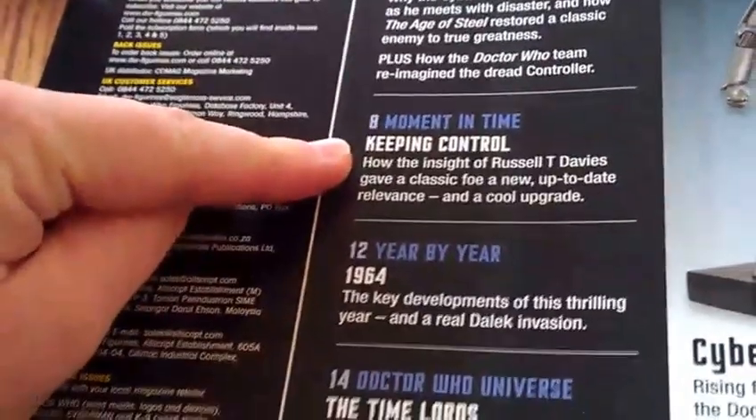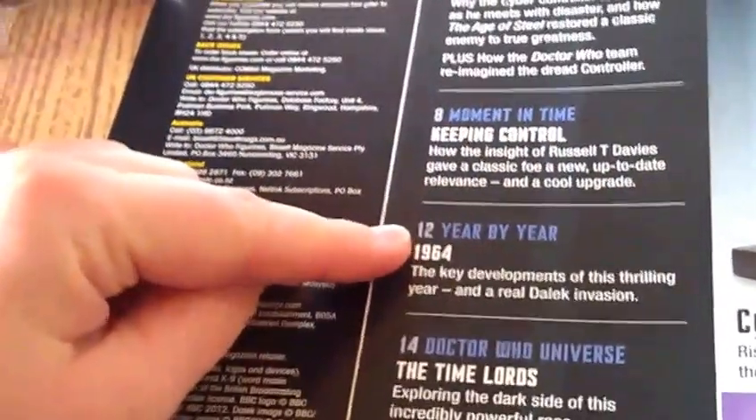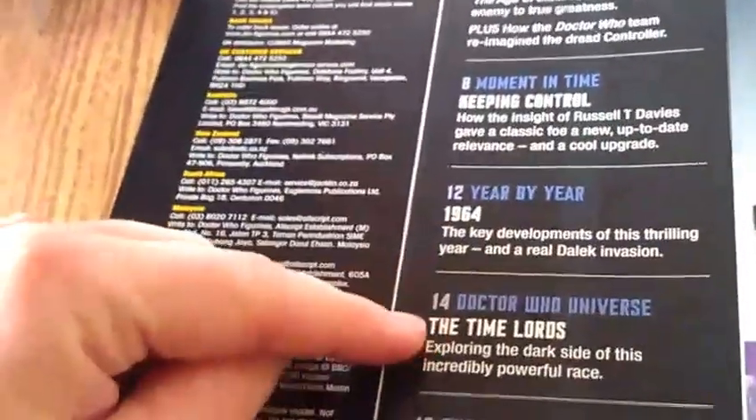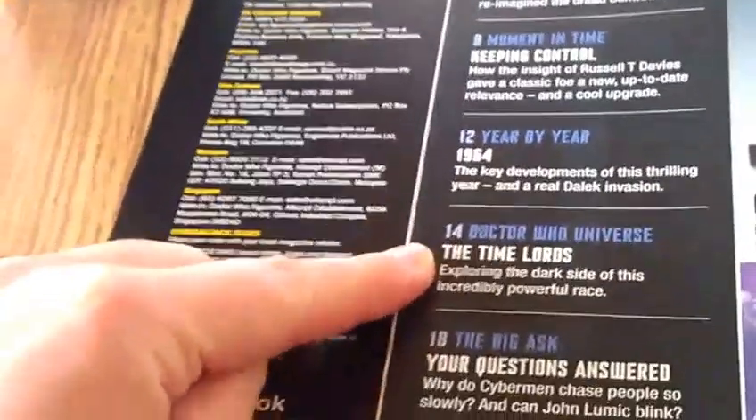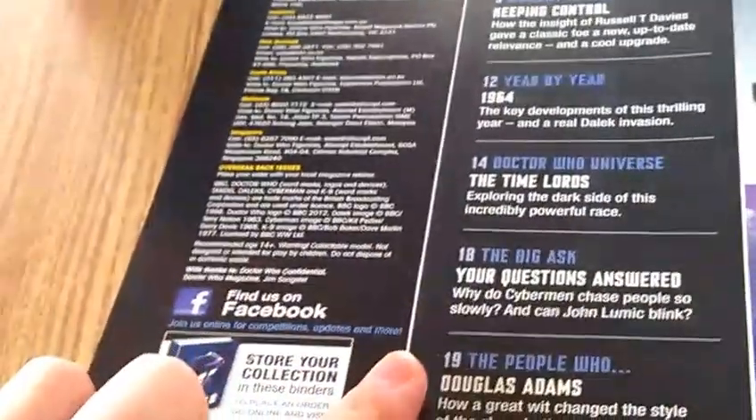So the Cyber Controller — here's what you get inside. Sections include: Keeping Control, Russell T. Davies Year by Year starting from 1964, Doctors of the Universe, The Time Lords, The Big Asked: Your Questions Answered, and a feature on Douglas Adams. Okay, so that's what you get inside.